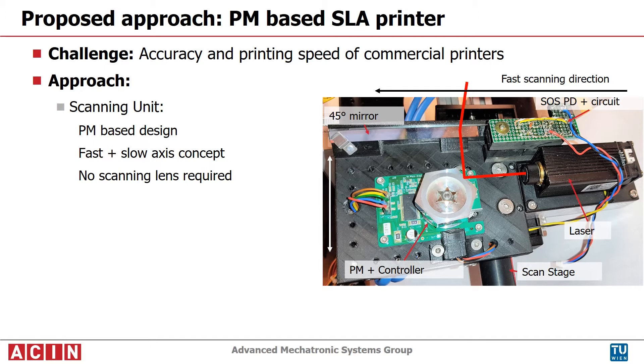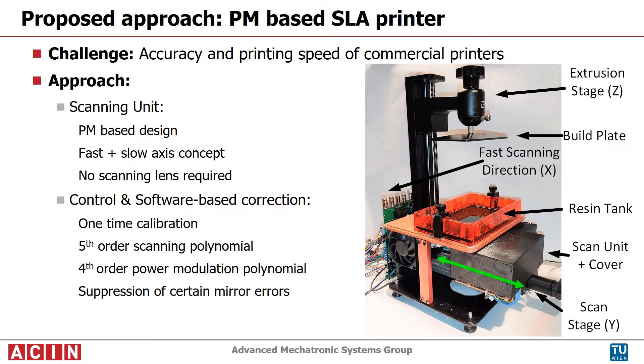The designed scanning unit is simple — it requires no customized lenses. All corrections are done in software, based on a one-time calibration. A fifth-order polynomial is used for scanning. The laser power is modulated because of the varying scanning speed, and some mirror errors are compensated to improve accuracy.